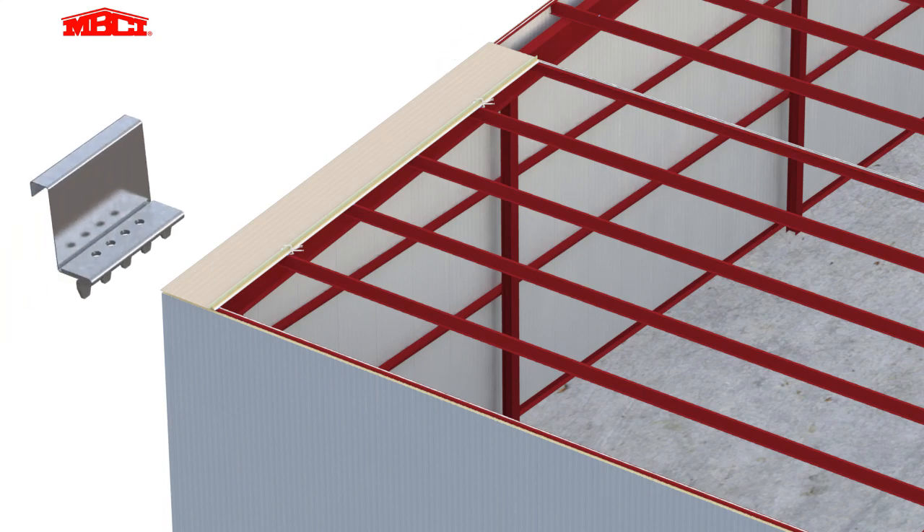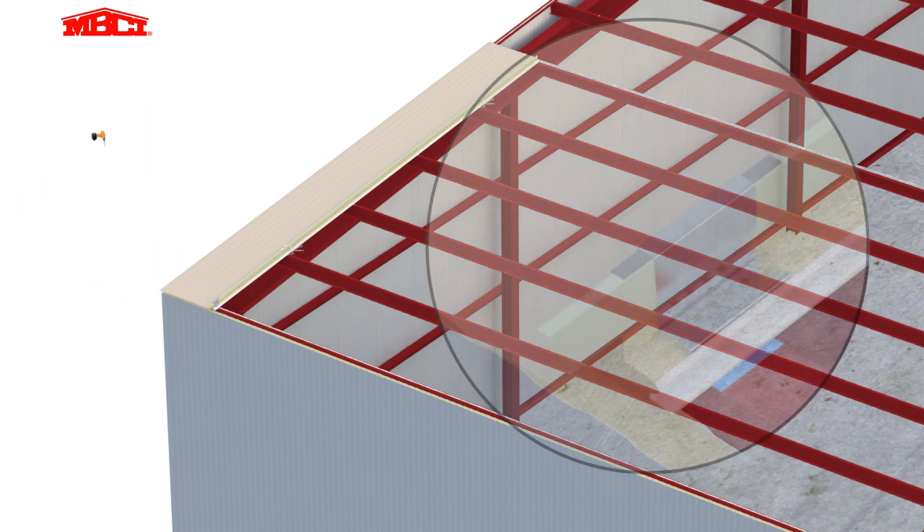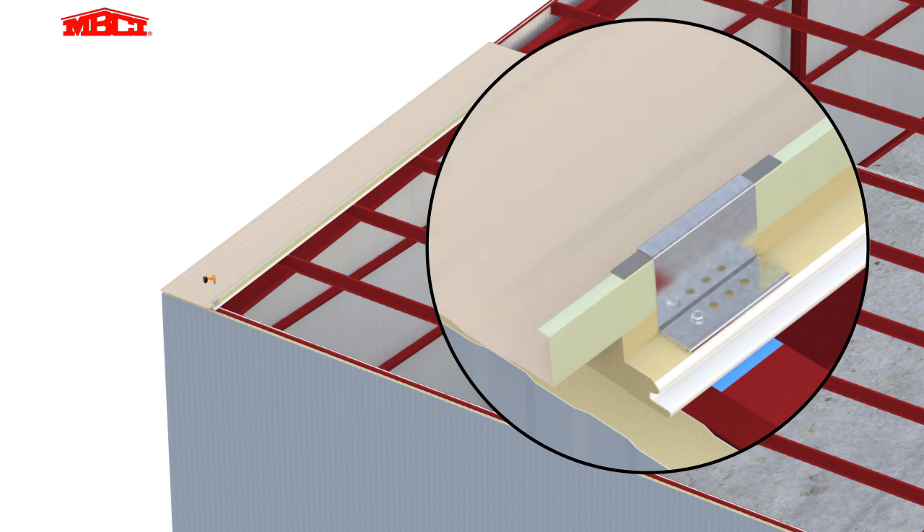Tape sealant is placed under each roof clip, then the clips are installed at each purlin location, except at the top of the end panel at the lap area.